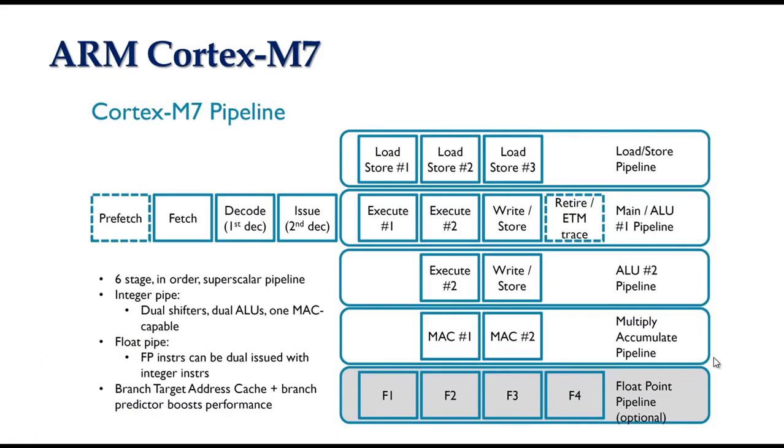The ARM Cortex-M7 features a 6-stage dual-issue superscalar pipeline with single and double precision floating point units, which can execute two instructions at a time, whereas a Cortex-M4 can execute just one instruction at a time. This is where most of the speedup comes from.